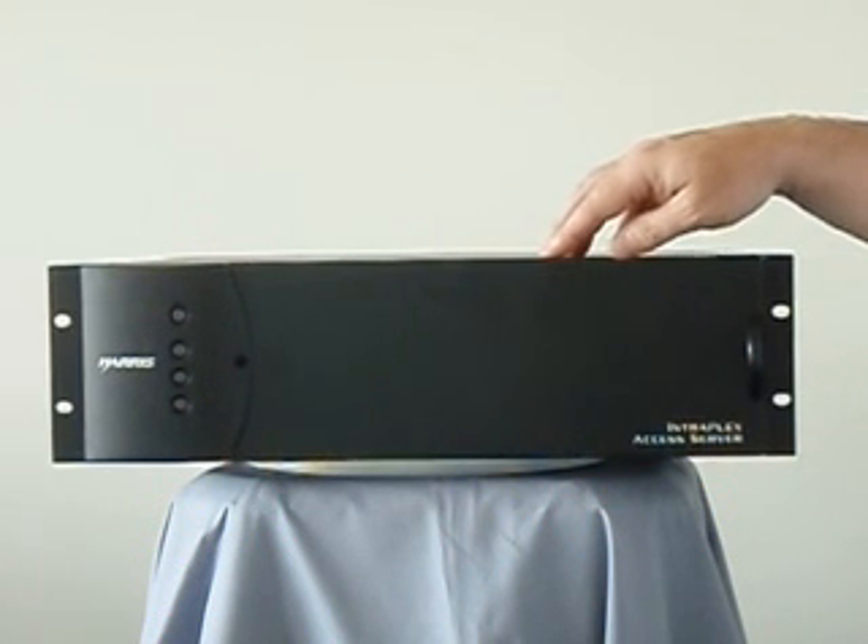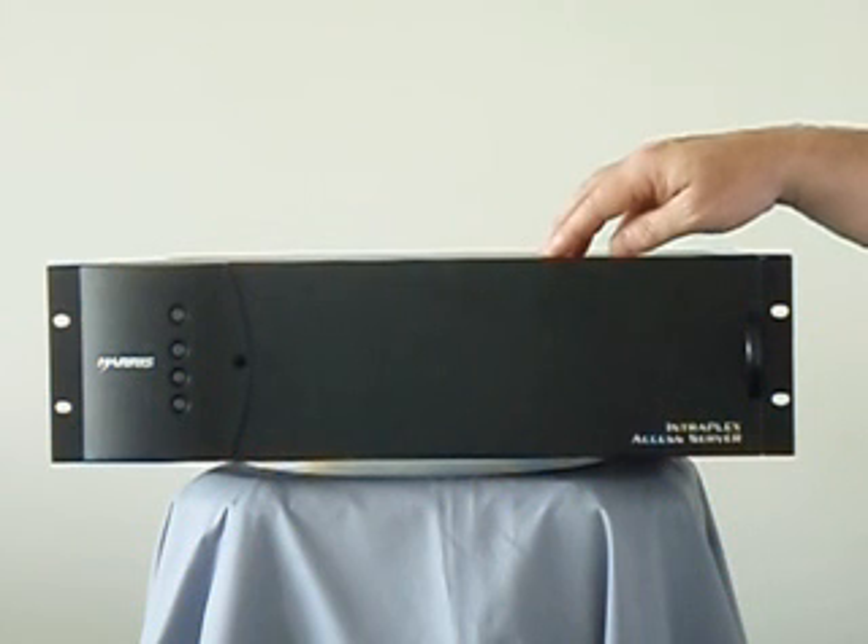How it works is that you're actually feeding this shelf with a 10 megahertz and a one pulse per second signal. It generates all the appropriate signals and sends them around the network. This has been used in hundreds of land mobile simulcast systems and many broadcast radio simulcast systems over the last decade and a half.